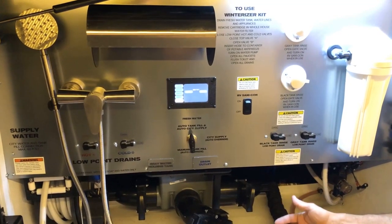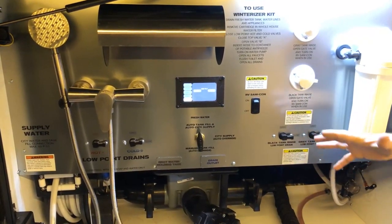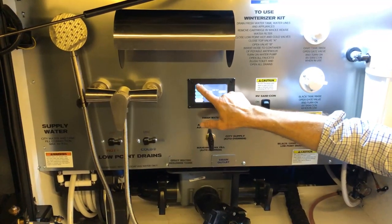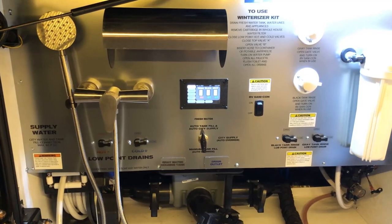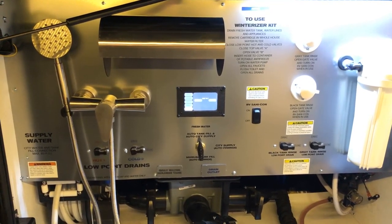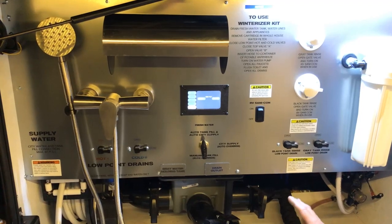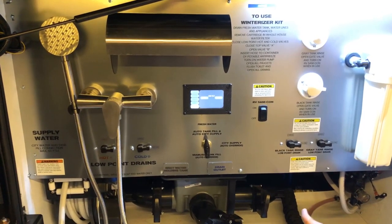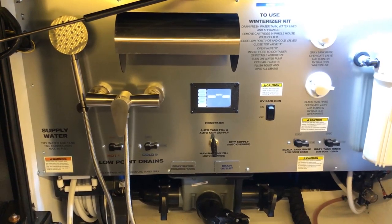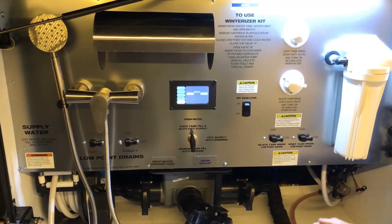Why tilt the coach? The tanks you're draining — black or gray — can be tilted so all of the effluent, not just most of it, will be exited out. To use the tilt function, the engine has to be running because the airbags are what tilts the coach. You'd leave it running until you're done emptying the tanks. When you put the coach back into park or drive, the level returns to what it was before tilt mode. You can empty your tanks whether level or tilted with the engine running.